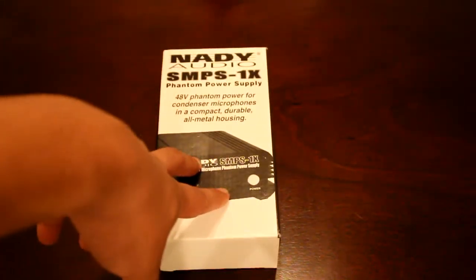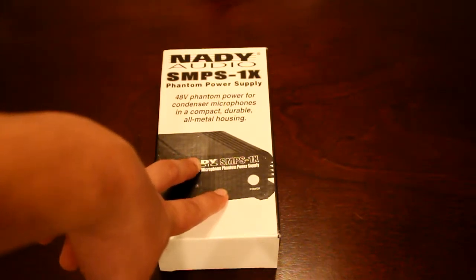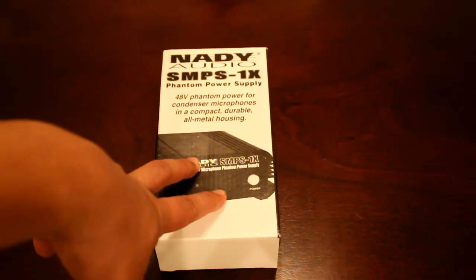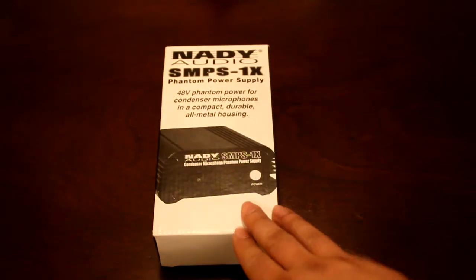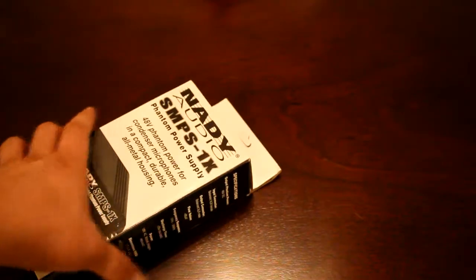Now, the reason why I bought this is, if you looked at my last video where I unboxed the CAD GXL2200, condenser mics apparently need a phantom power supply. As I mentioned in my last video, they do sell USB pre-amp power supplies that would make the whole process a little bit easier. That seems like way too much electricity to come out of a USB port, so I went full out, bought the phantom power supply and some other stuff, which will come in a later video. But for right now, let's get to the unboxing of the power supply.